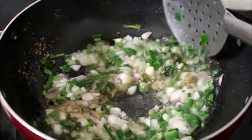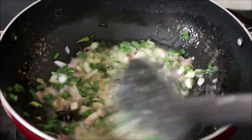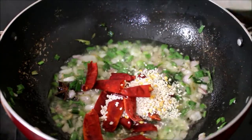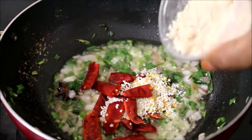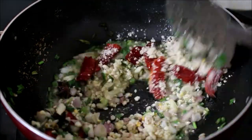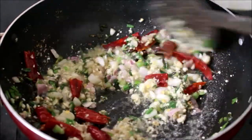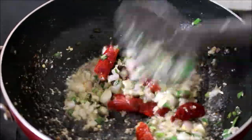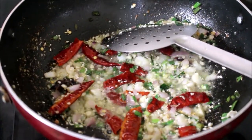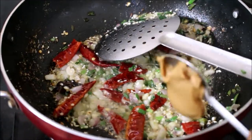Now I've added ginger and garlic paste and fried it till the raw flavor has reduced. I'll be adding the sesame seeds and dried red chillies — I've broken the dried red chillies into halves. I've also added dry roasted and crushed peanuts. We need to fry all these ingredients for two to three minutes on low to medium flame.